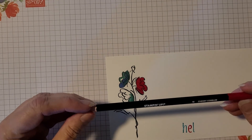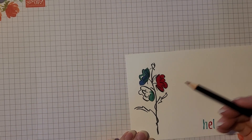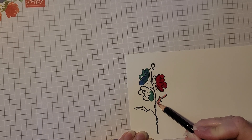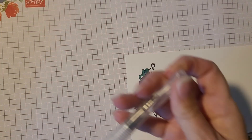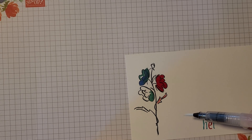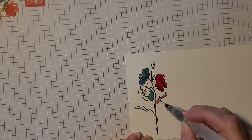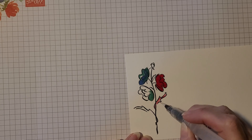We also have our water pencils. This one is in Cherry Cobbler. Water pencils are great for coloring in areas, and if you like that watercolor look you can go in with some water using a water painter. You get some water down the barrel and then you can spread that color — that's why they're called water pencils. You're actually doing almost a painting technique.